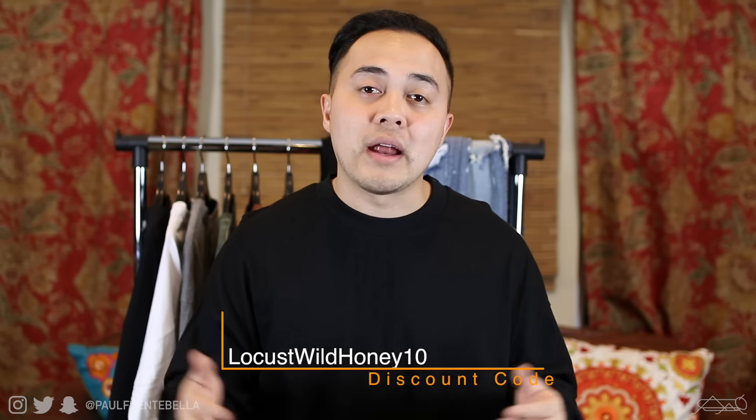They were also gracious enough to send me their new t-shirts, and I'll be able to give you a review on those as well if you guys were on the fence about purchasing. Before we get into the video, we do have a coupon code — it's LocustsWildHoney10. It's 10% off the already very low prices on their website, so the link and coupon code will be in the description. Without further ado, let's jump right into the video.